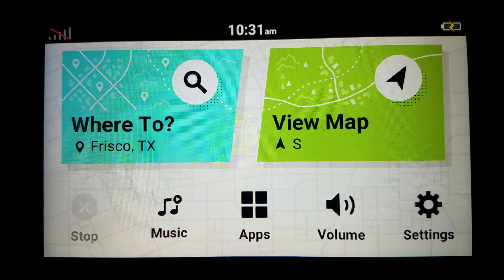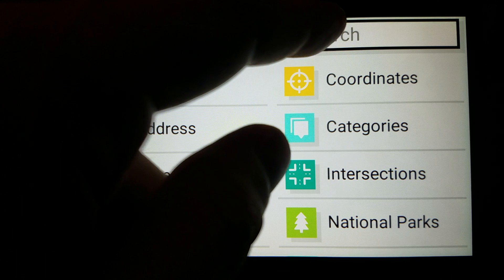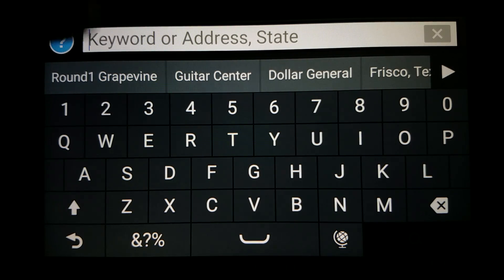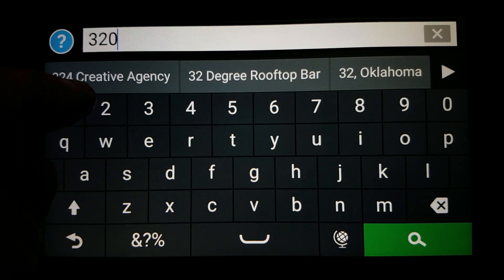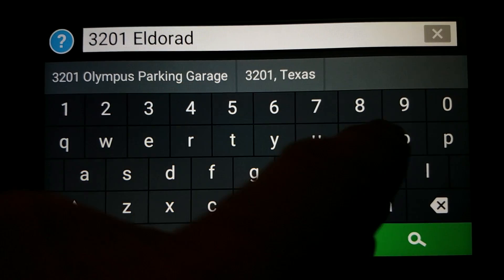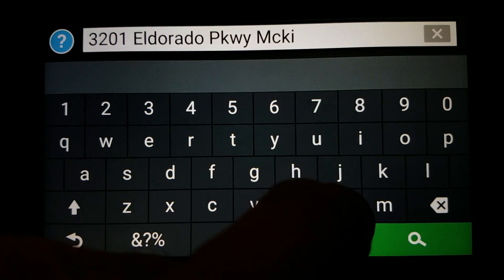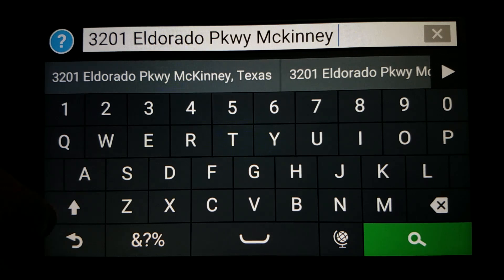Step two is to set your start location, so we do that by going to Where To. I'm going to set one right now. I'm just going to outright search for the address — you could search it by business name, but I will do it by address here. 3201 El Dorado Parkway in McKinney, Texas is the Dunkin' Donuts location.